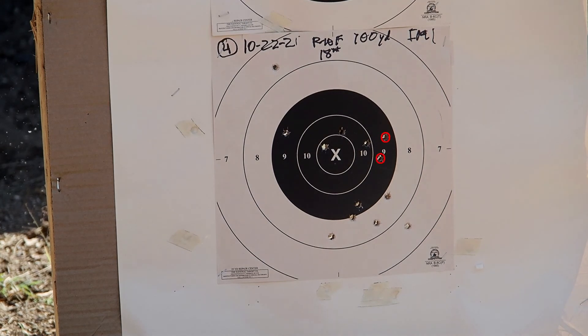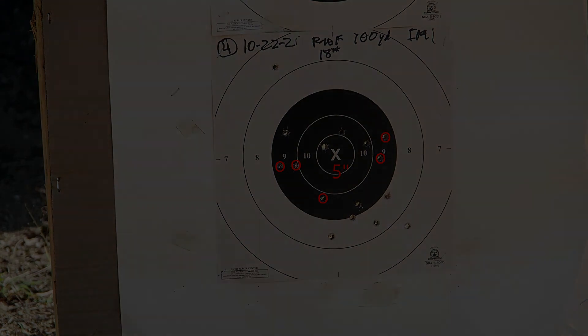What I'm so happy about is that I had four really pretty good groups almost sequentially on Thursday, even though I was out of practice.